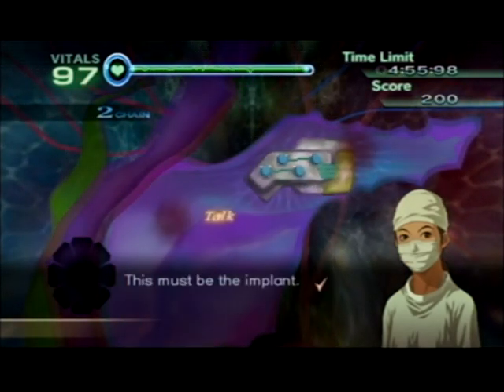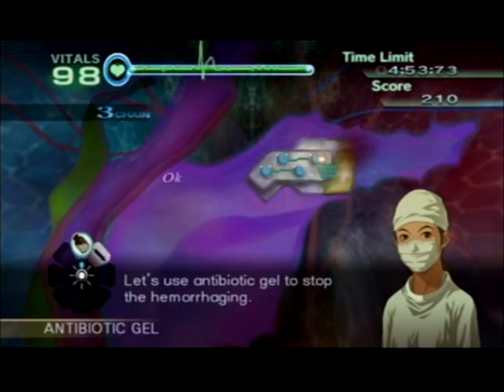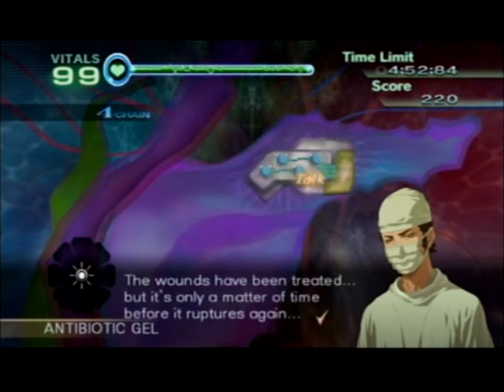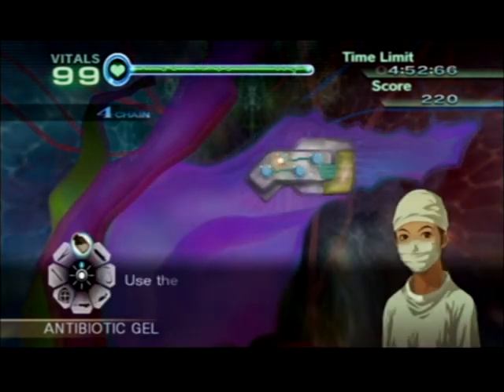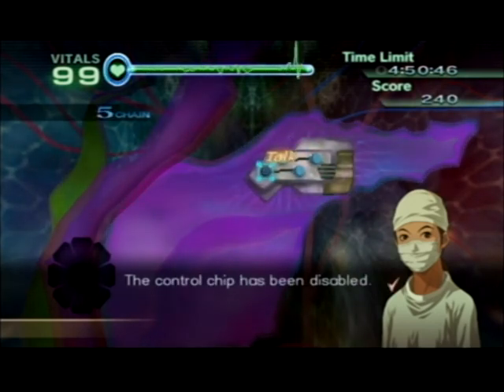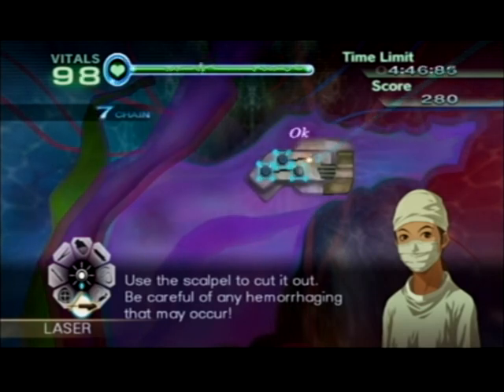This must be the implant. Let's use antibiotic gel to stop the hemorrhaging. The wounds have been treated, but it's only a matter of time before we're going to have to replace the implant's control chips. First we'll have to disable the current chips, then we can use the laser to disable the chips. The control chip has been disabled — use a scalpel to cut it out. Be careful of any hemorrhaging that may occur.